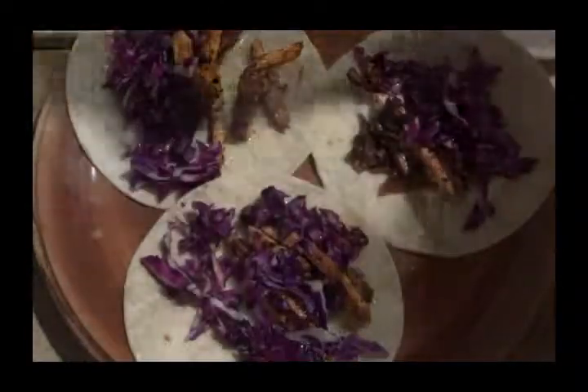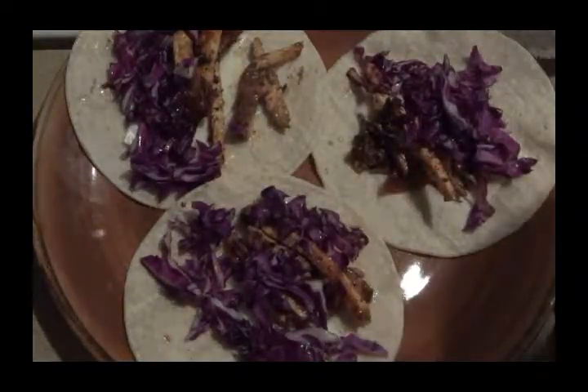Bon appétit! Let me know what you guys do for snacks — this is mine. Bye.